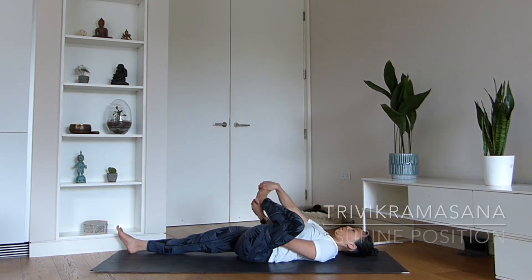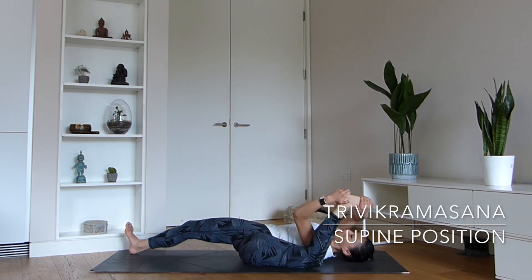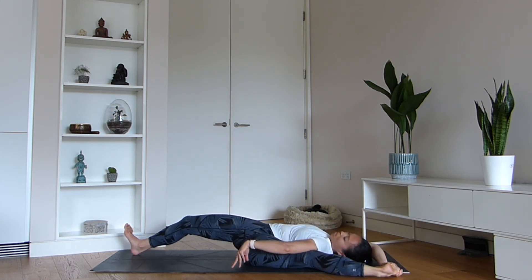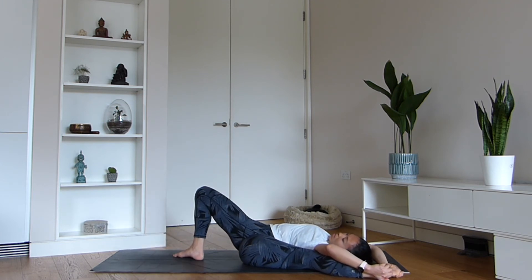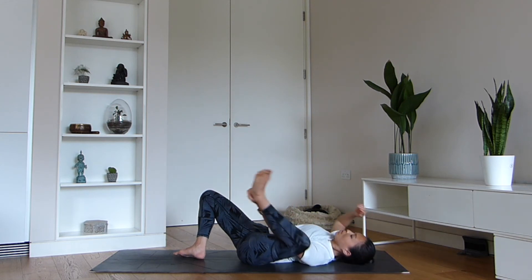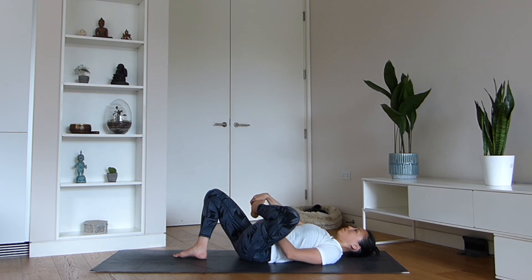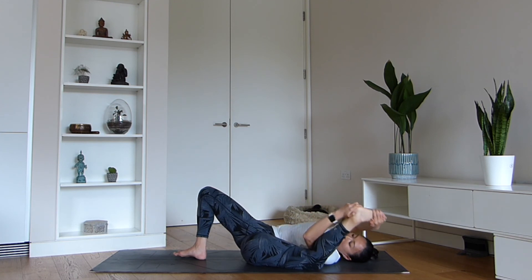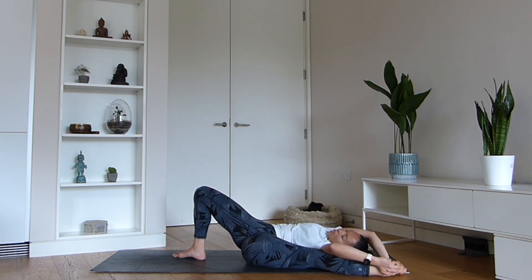Once your hamstrings and your side body is feeling open, one way that I like to practice this posture — if I'm just purely working on flexibility and getting used to the rotation of my shoulder and my arm — I do this lying down. Sometimes I bend my extended leg, or if it feels good, I keep the front leg totally extended. In this way, you're essentially coming into the posture except from a supine position lying down on your back.